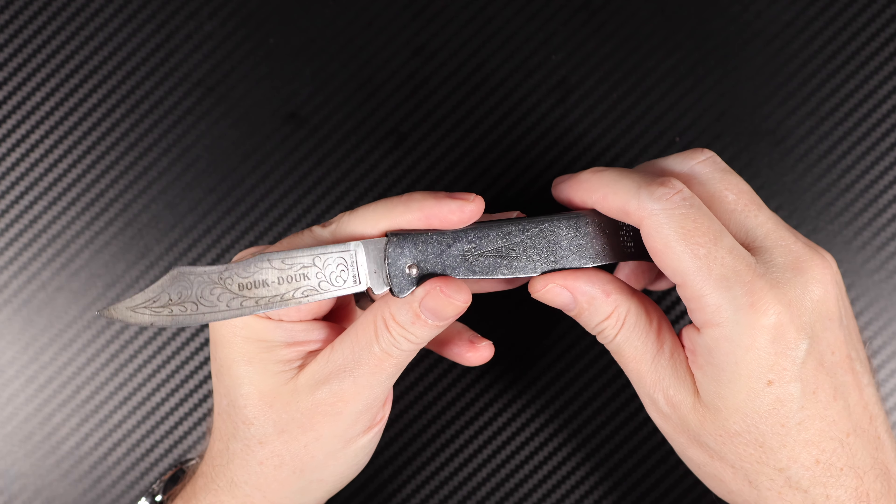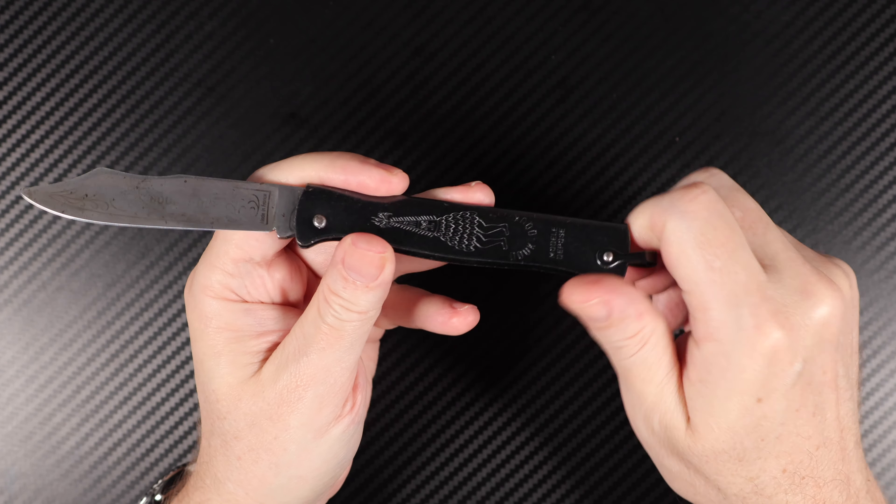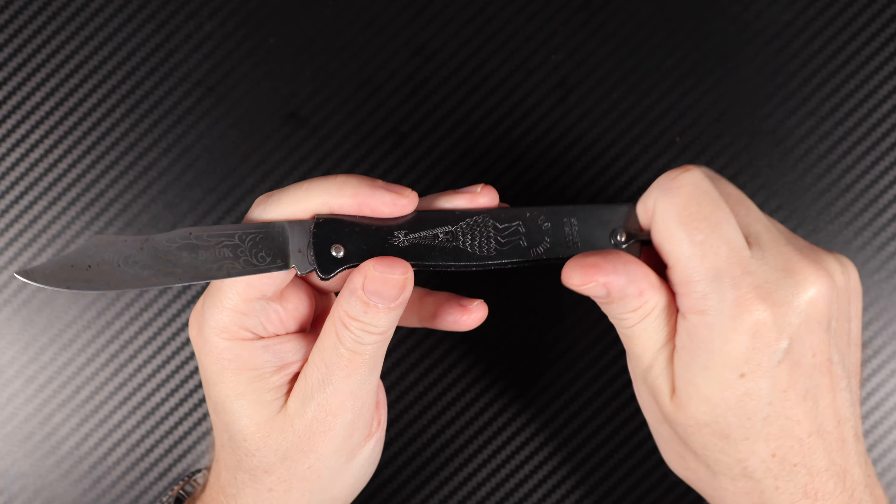The blade steel is just a carbon steel. I believe it's a 1075, and it's about 55 RC Rockwell tested.